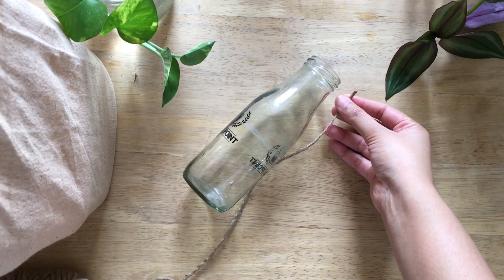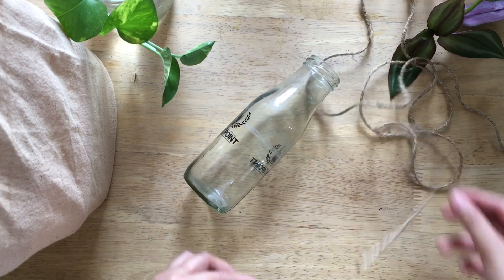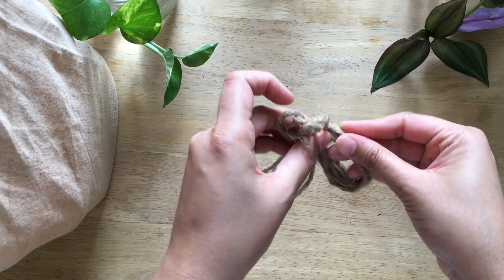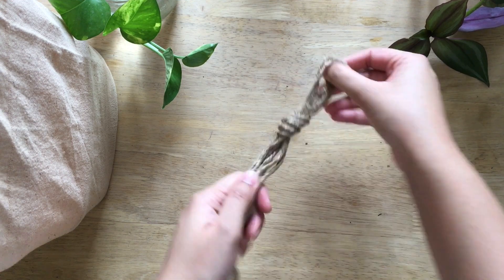Now let's move on to the second way. We measure eight times the length of our bottle and cut it. We cut four such pieces of rope. We find the center of all of them and tie a knot.